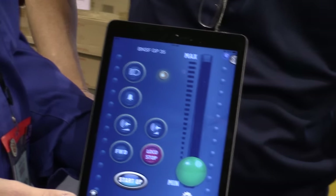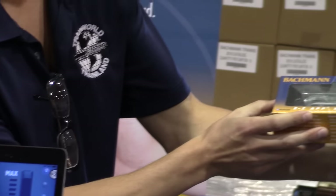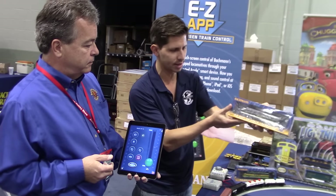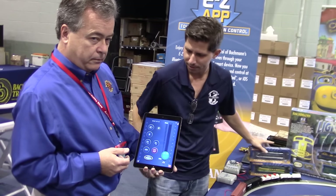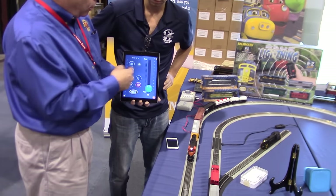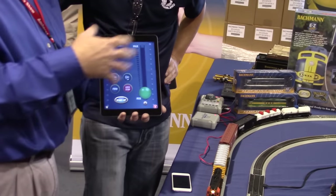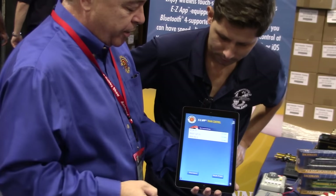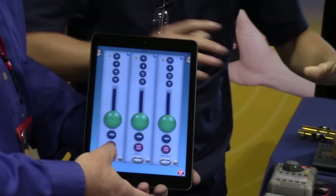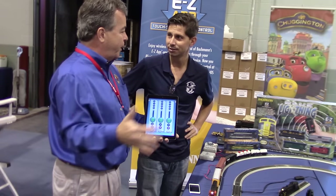I press the Start button and it brings up a control screen for the engine. These are Easy App engines equipped with a Bluetooth chip. You're going to be looking for your blue and gold box at train stores. I have three engines on the track — multiple engines. I can scroll between the engines by touching this little icon on the top. If I want to see all my throttles at once, I press the home button, go to multi-train, and it brings up all three throttles. You can run all three trains at once — absolutely.